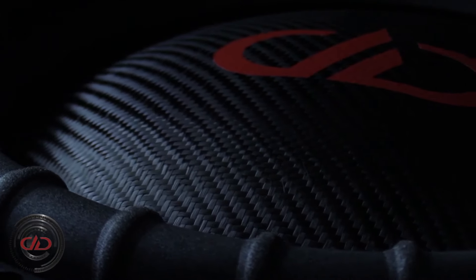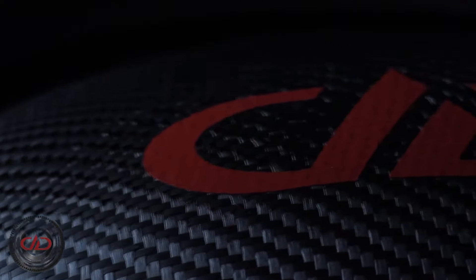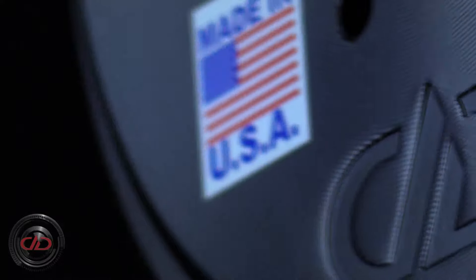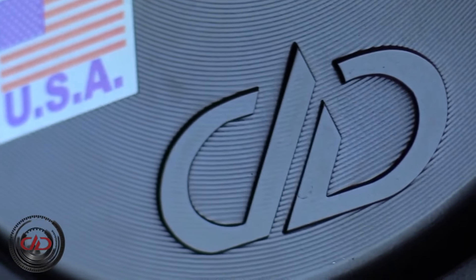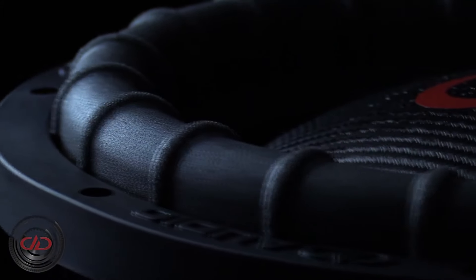Each handmade subwoofer comes standard with a handmade carbon fiber dust cap that provides unprecedented durability and style without sacrificing performance. In combination with the beefy surround and newly updated gasket, these features let you know that the 12-inch ESP means business before a note is ever played.